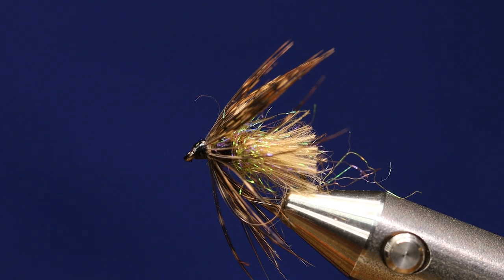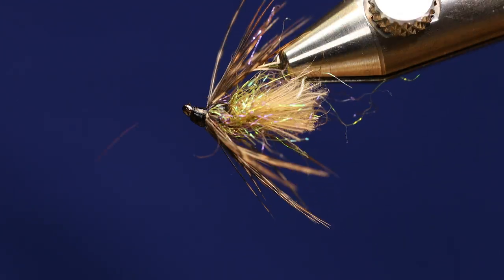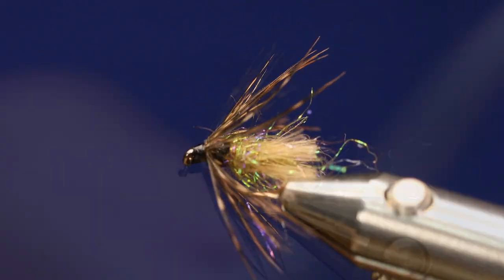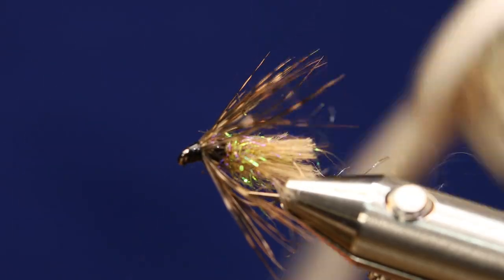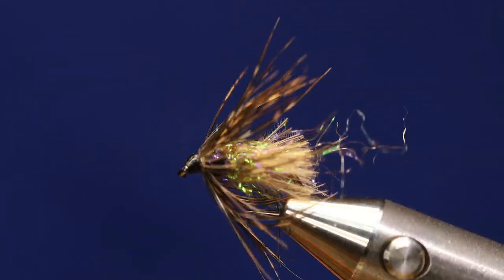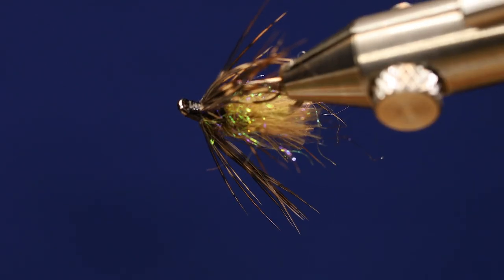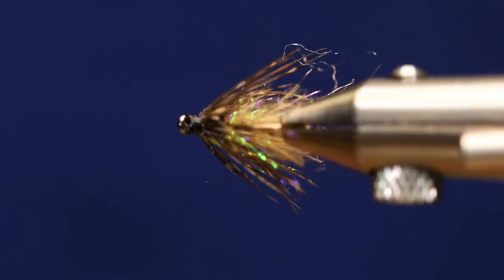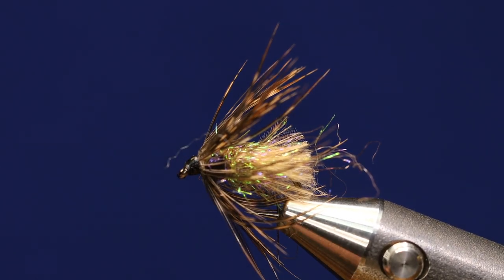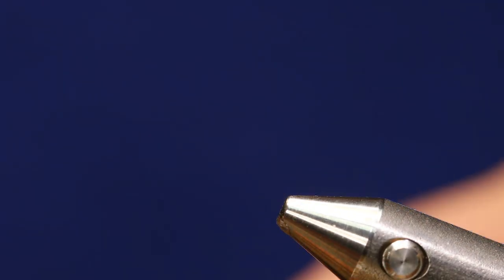Hey everyone, today I'm tying Mercer's Tungsten Swing Caddis. I kind of think of this fly as an attractor soft hackle. You can see the green micro tubing back in there, so I'm going to tie one for you.